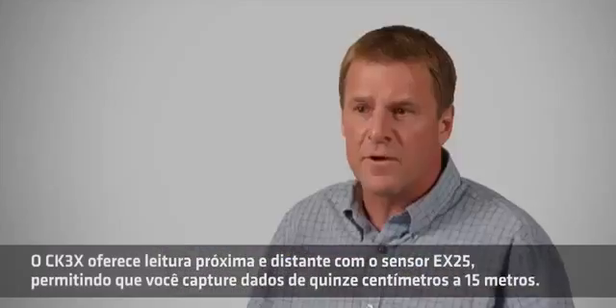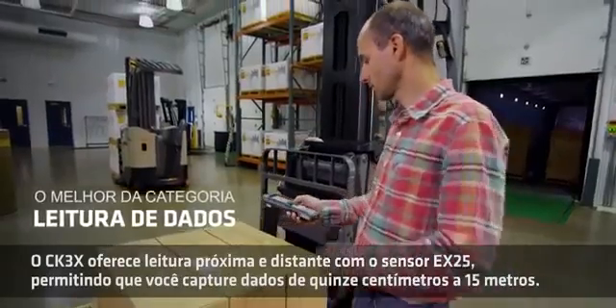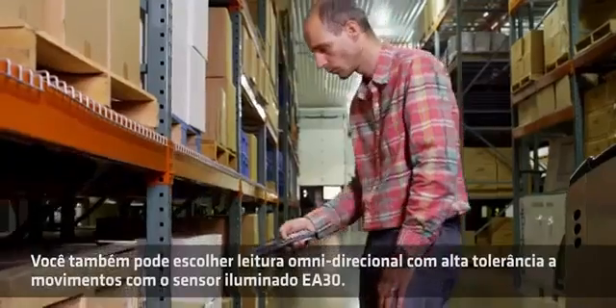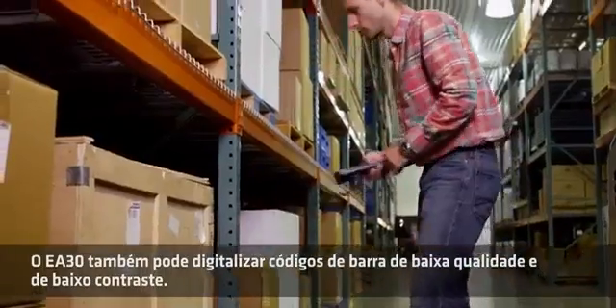The CK3X offers near-far scanning with the industry-proven EX25 imager, letting you scan from 6 inches to 50 feet. You can also choose omnidirectional high-motion tolerance scanning with the illuminated EA30 imager. The EA30 can also scan low-quality and low-contrast barcodes.